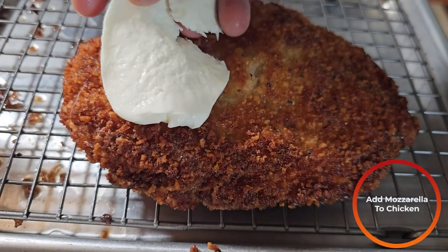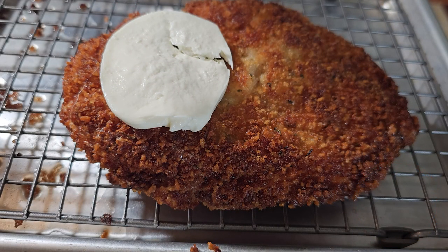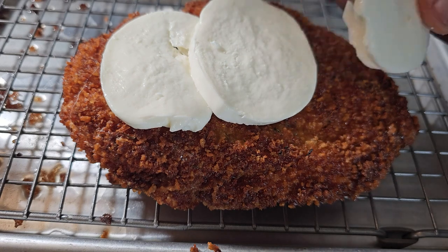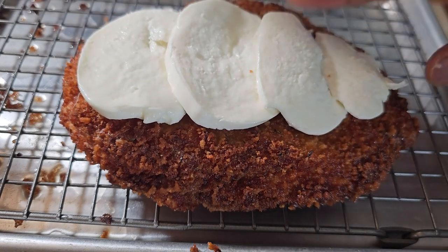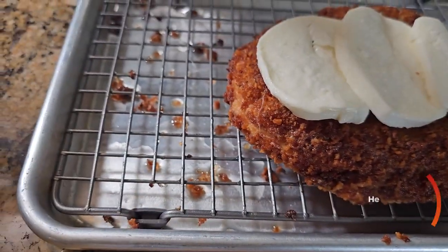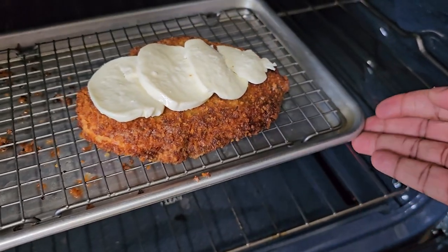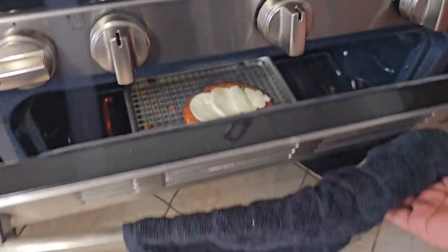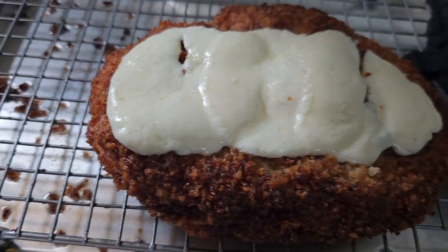Then on top of your chicken, you're going to take some mozzarella and shingle that across it. Then we're going to put the chicken into a 400 degree Fahrenheit oven. After about 10 to 15 minutes, it should look something like this.